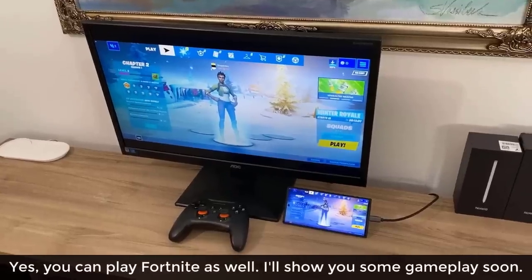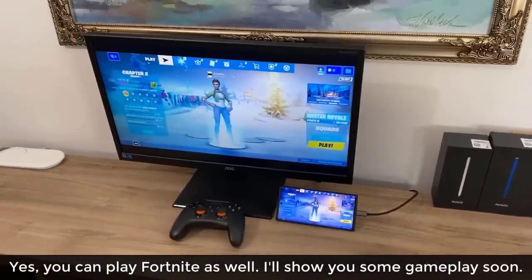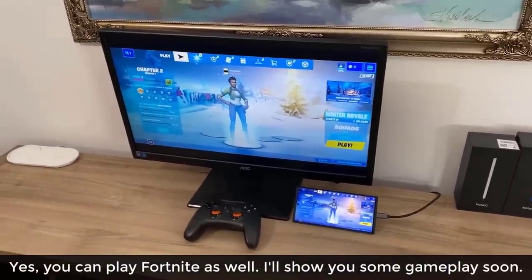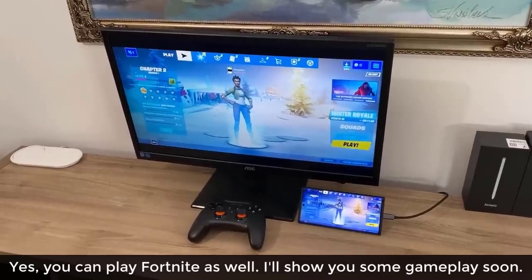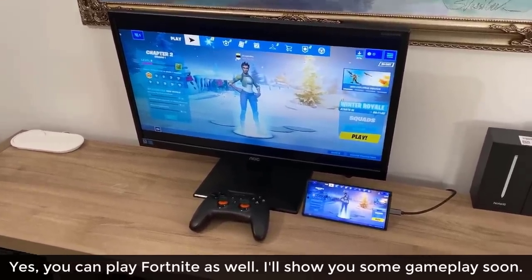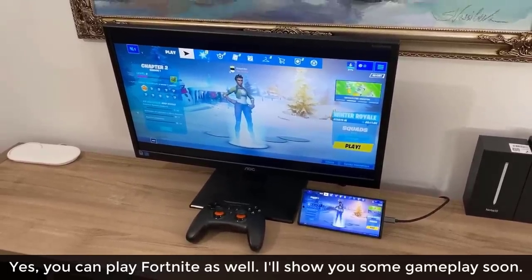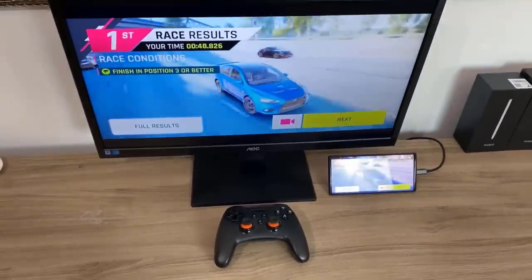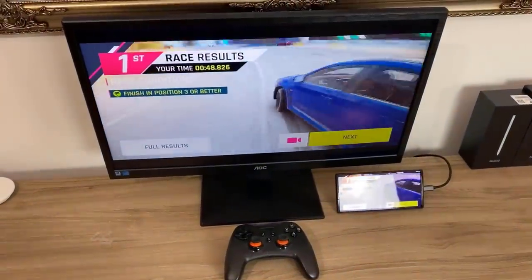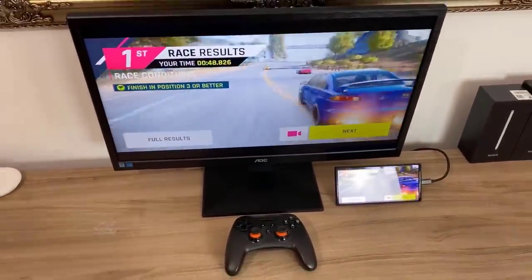You can also play Fortnite with the controller, the phone, and the monitor — it plays at maximum graphics, 60 frames per second, no stutter, no lag. At the end of the video I'm also going to play a little bit of Fortnite so you can see how it performs. Let's dive in and get some details about what's happening.